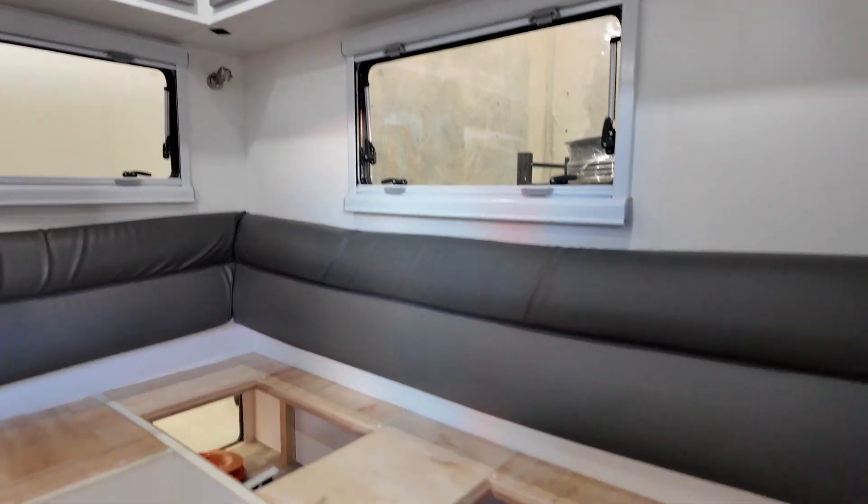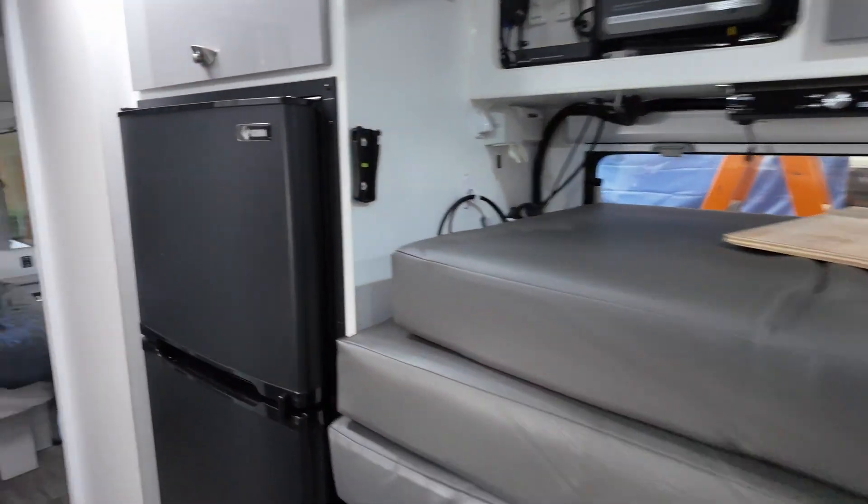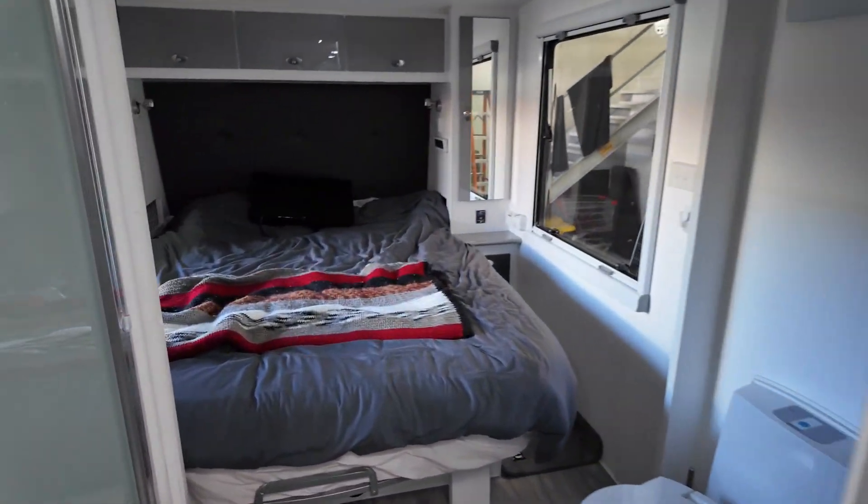Hey, it's Jared, Malibu Caravan. We're about to perform an operation on this thing, literally. So we've come into the van. It's got the club lounge at the back with the battery system on top and then bedding at the rear.